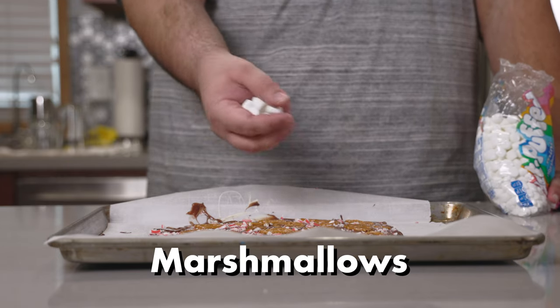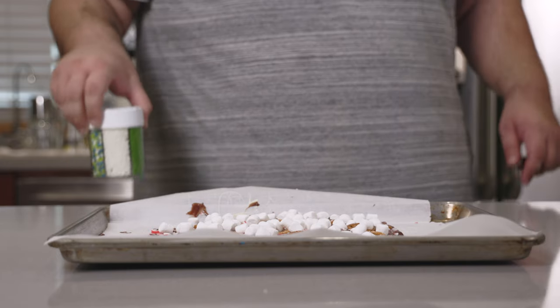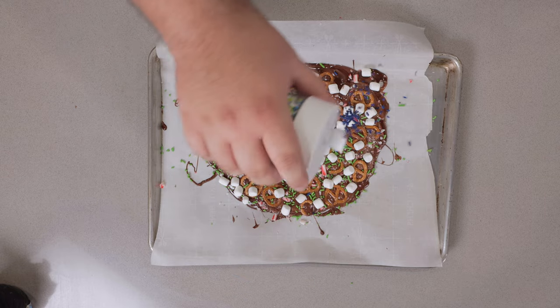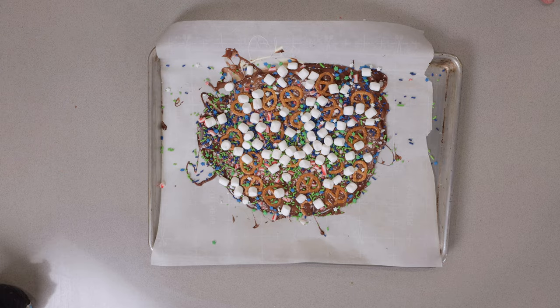Some marshmallows. And finally, top it off with sprinkles. I'm going to use a different combination of them. Once it begins to resemble a sugary Aleppo aftermath, I think we're done.